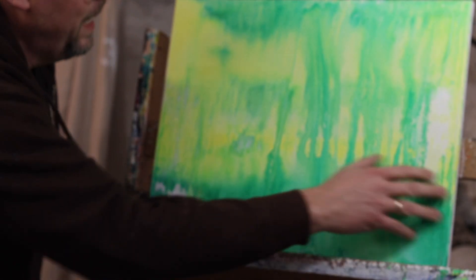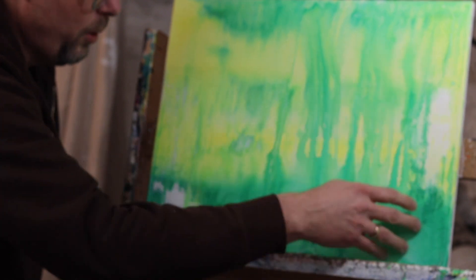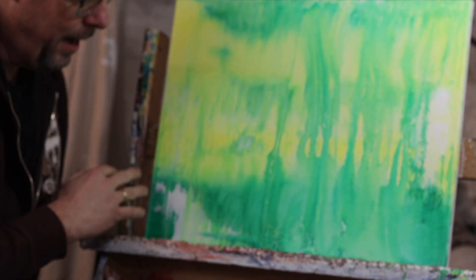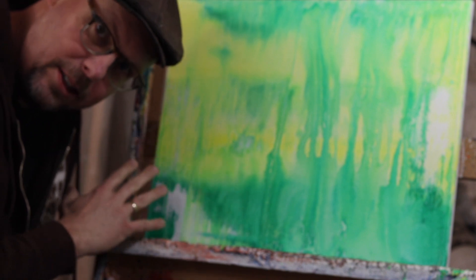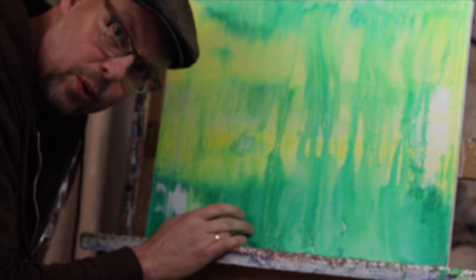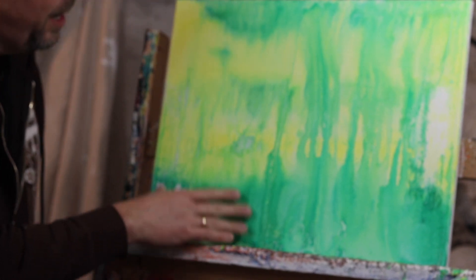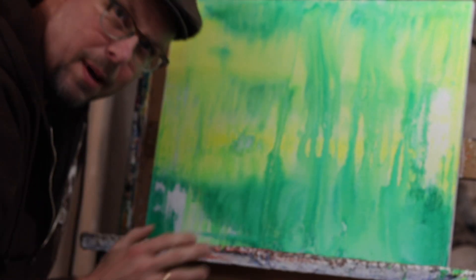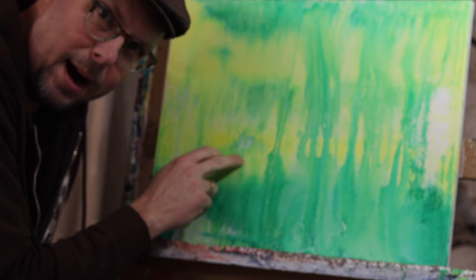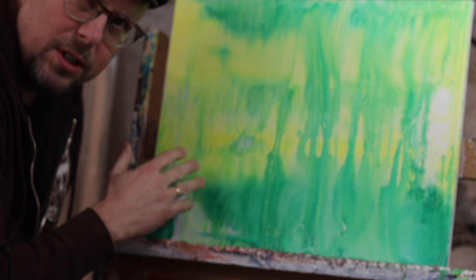We just got down the first layer. I got this nice green to yellow, got the white gesso kind of pulling through, creating really interesting patterns. This layer we're going to add in a little bit darker color. So we're going to add a blue — phthalo green to queen blue — so you get more variation in the green. We'll also bring back in some of that yellow, maybe the other yellow because it gives more variation versus the really primary yellow. We'll see where it goes from here.